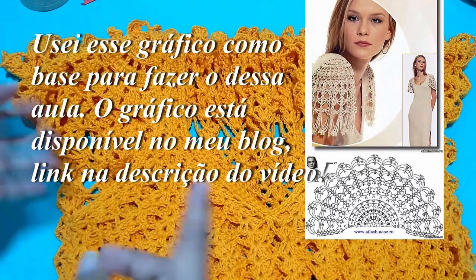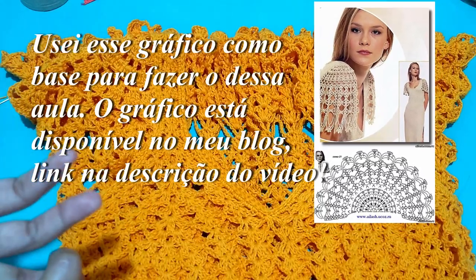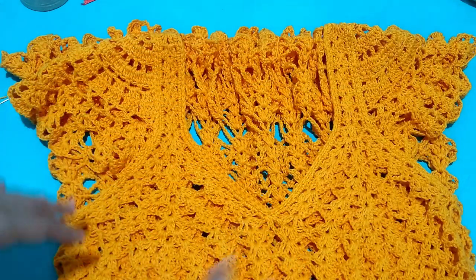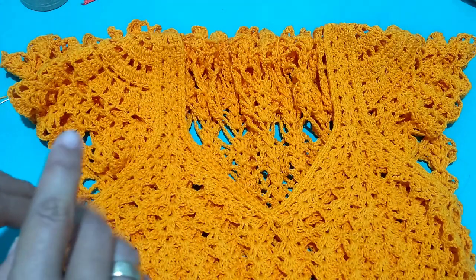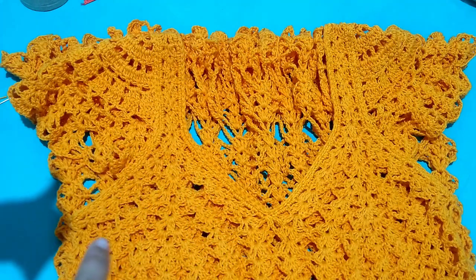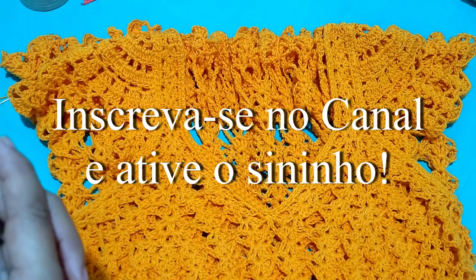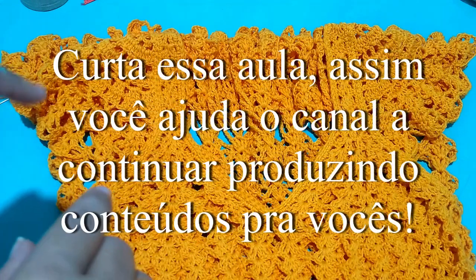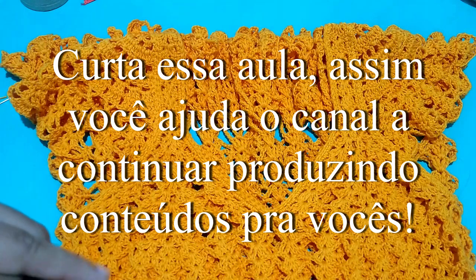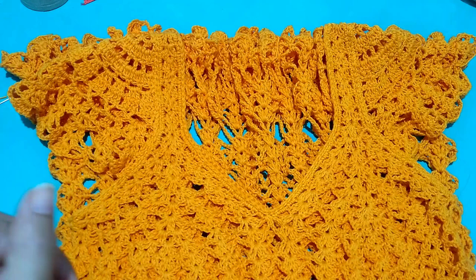You will be able to apply this either to the same dress I made here with you, or to a fabric piece, or to any other sleeve model using this same technique. So now you will learn this with me. If you're new here, I invite you to subscribe to the channel and activate notifications. If you're already a subscriber, like the video — it helps the channel grow and continue bringing content with you. Let's start!